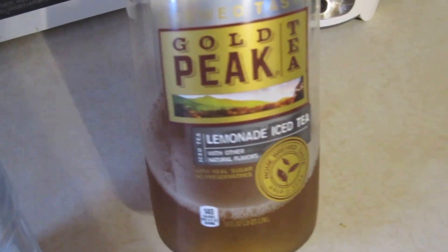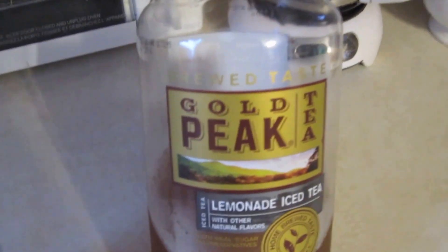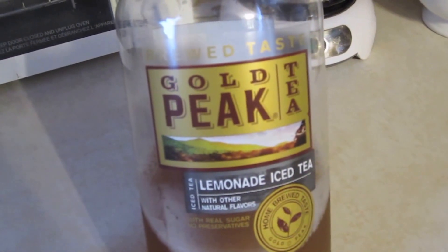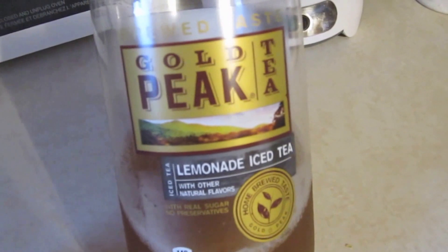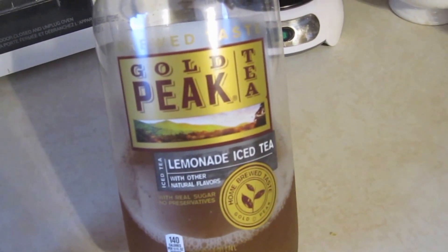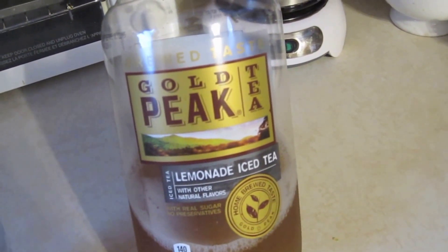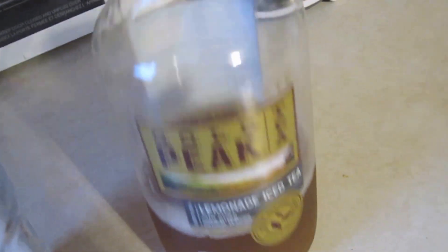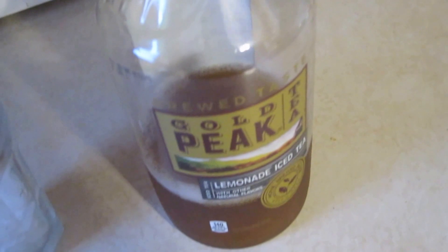Today we're reviewing the brew taste — Gold Peak Tea. That is the brand: Gold Peak. This is a lemonade iced tea — not just iced tea, lemonade iced tea — with other natural flavors, real sugar, no preservatives. Let's take a zoom in.